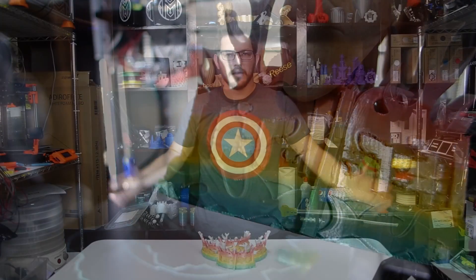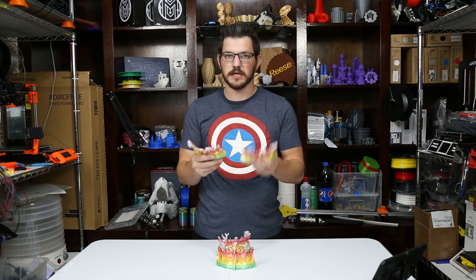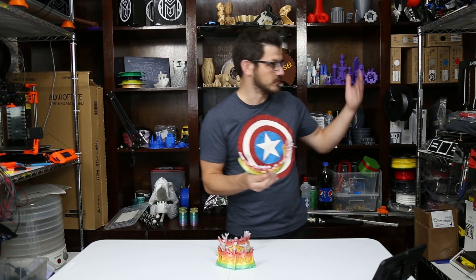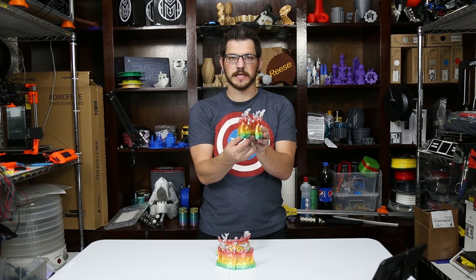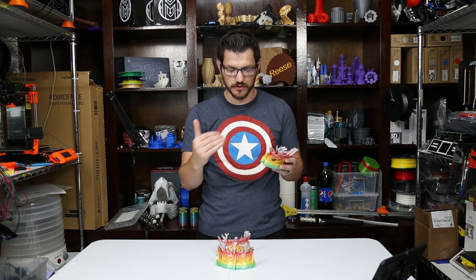Now I gotta take all this support off. Welcome back guys. So here I have a bunch of the parts for the crown. This was printed in the Strong Hero Splendid PLA, which is a color rainbow transition filament. It was all printed here on the Anycubic i3 Mega, and I printed all of these back to back, which made it really nice to see several transitions throughout the print.